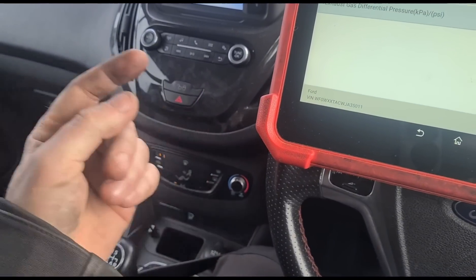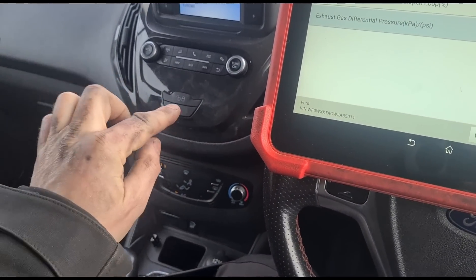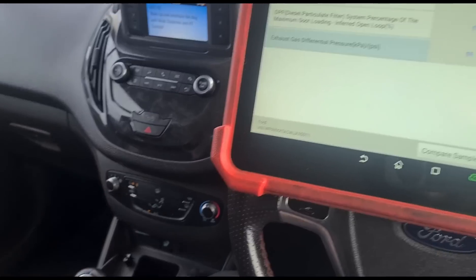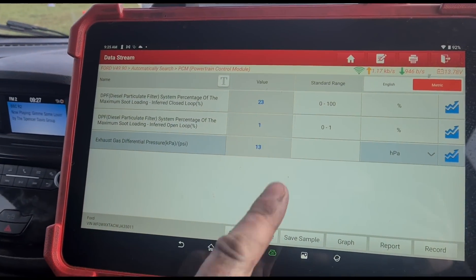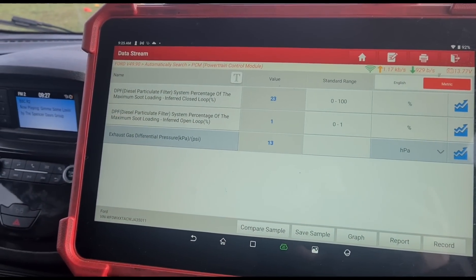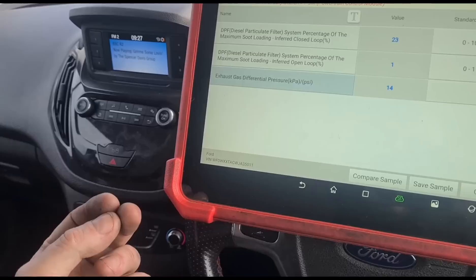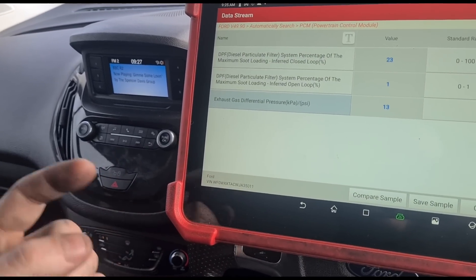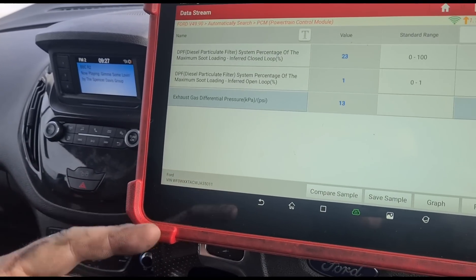The particle matter sensor is after the DPF filter. It's sort of like a laser — it picks up if you're getting particles coming past the DPF and flags it up. It's basically a device they fitted to stop you cheating, or drilling a hole through the DPF to let some of the pressure out, because it will pick up the particle matter.